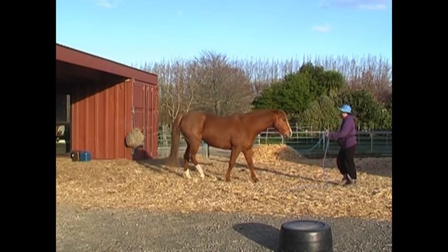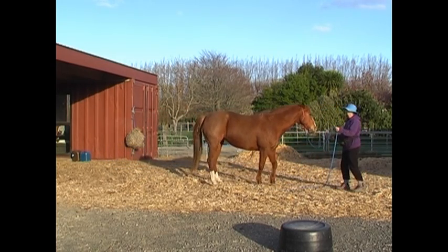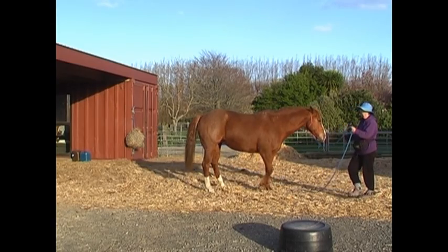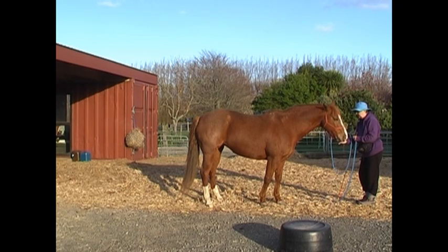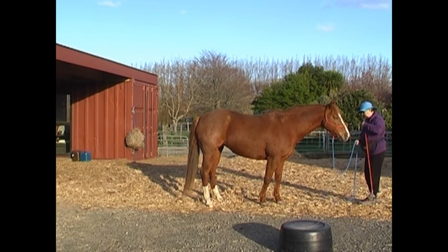Come forward, a little bit of energy in the girth area to come sideways, and we've completed the box. This is the first time we've completed the whole box with one click and treat at the end. I think we're going to do it again.